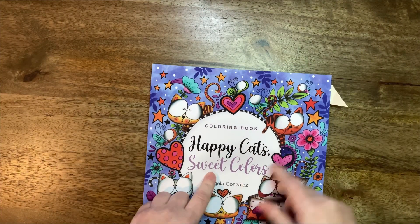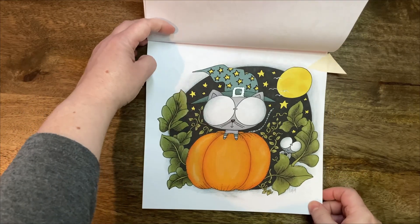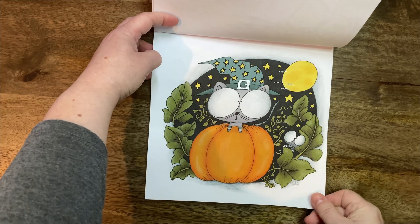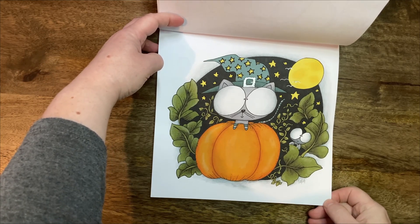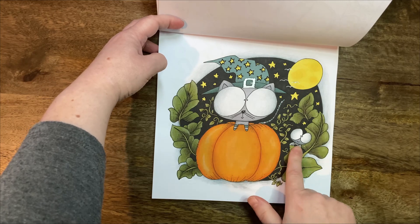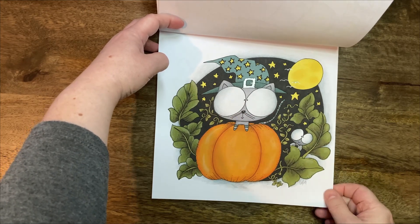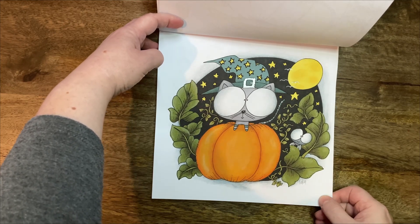And then I've done Happy Cats by Angelique Gonzalez, and I chose this more Halloween-y cat. I really like how that turned out. I like the colour palette. It's done pretty much only with markers, really. It's just that little shading on the eyes of the cat and — maybe spider, I think, perhaps — that little shading is done with pencil. But everything else is pretty much markers.